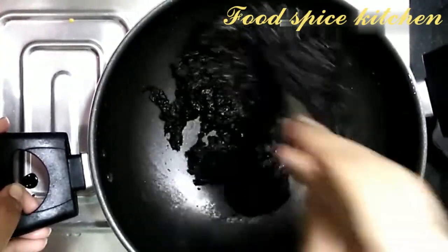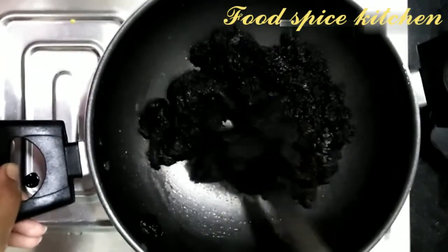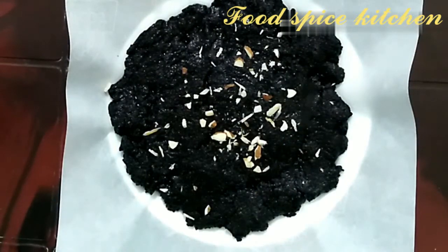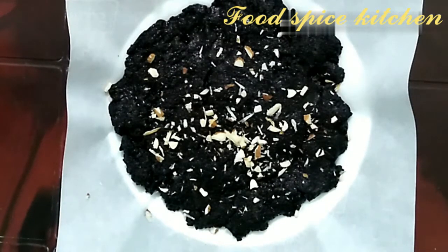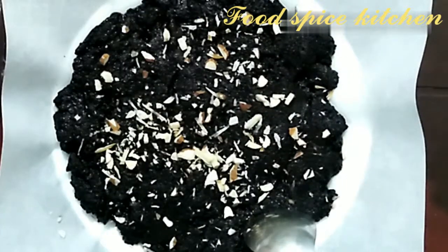Once the mixture leaves the pan, turn off the flame and cool it down. Here is the double chocolate Oreo fudge. If you want to store it, refrigerate in an airtight container — you can eat it for up to 1 week. When you want to eat it, just take a scoop and enjoy.